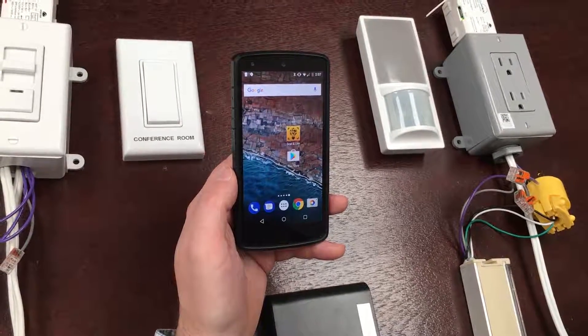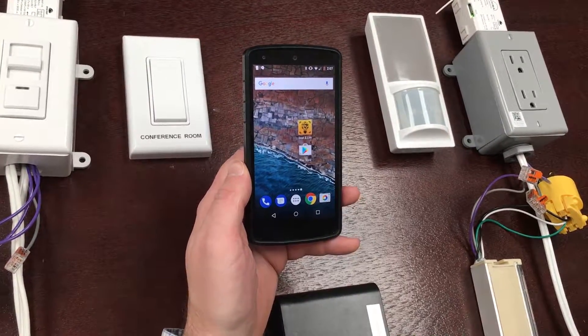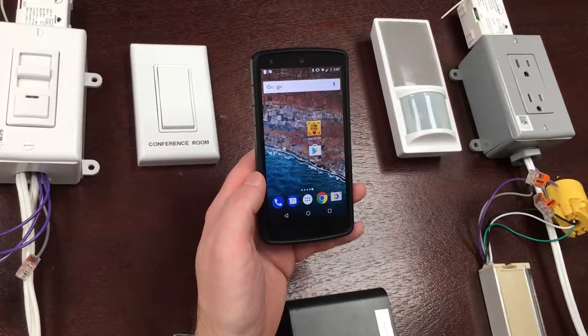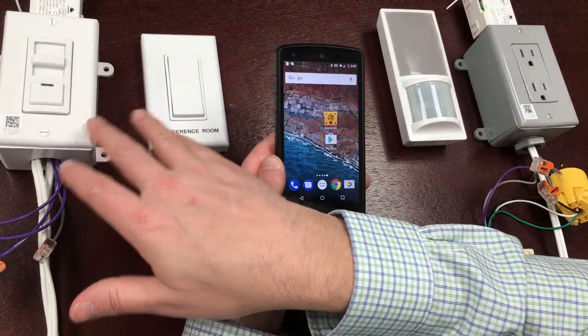Welcome to an introduction of the Scan and Link mobile app and gateway. We have here on the table an Android phone, the Scan and Link gateway, and a primary controller.